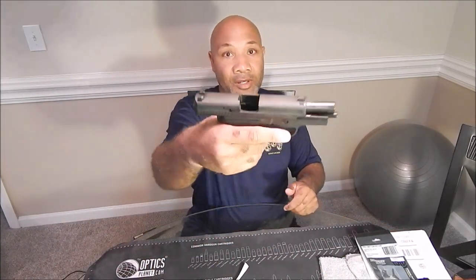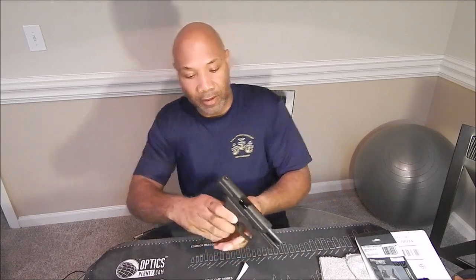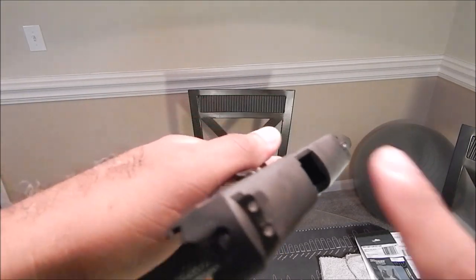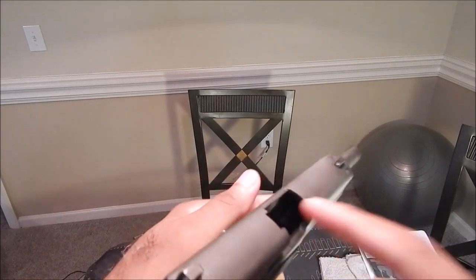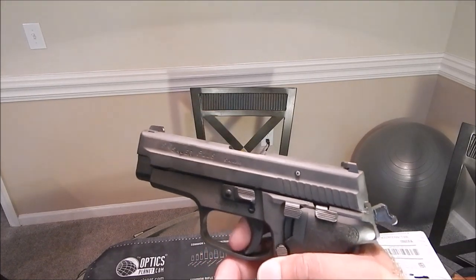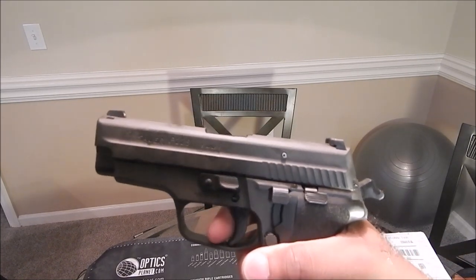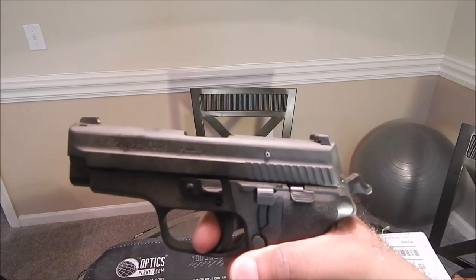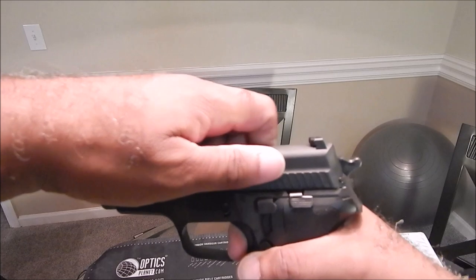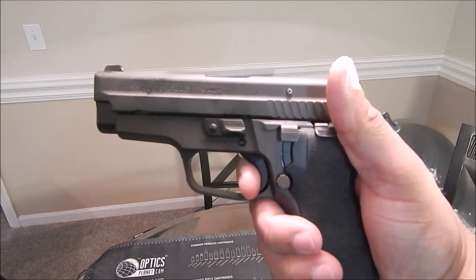As you can see, safe — no round in the chamber — so we're good to go. What I want to show you all right now is the difference that the trigger is going to make. Right here, I've got it to where it's going to be single action because the hammer is cocked to the rear. So I'll go ahead and charge the handle and watch how much take-up there is until the trigger actually resets.